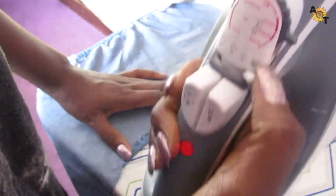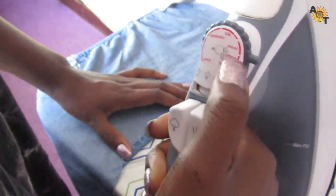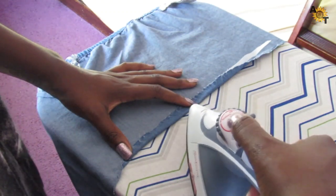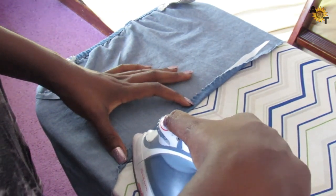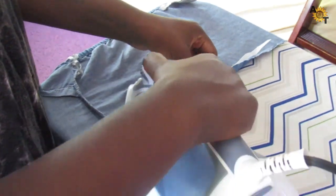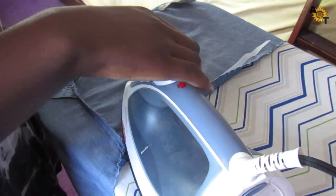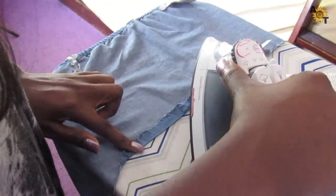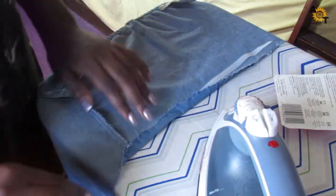So now I have the iron. I'm going to make sure the steam is not on and it's set to cotton to match the type of fabric I have. I'm going to put it over for three seconds as the instructions say, and try not to lift it up because it's not dry yet at this point.